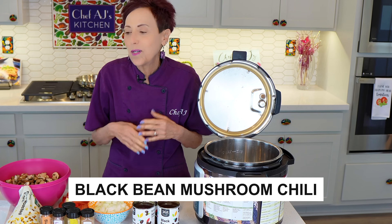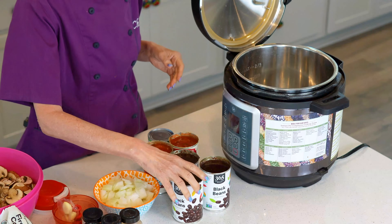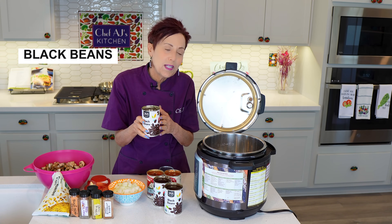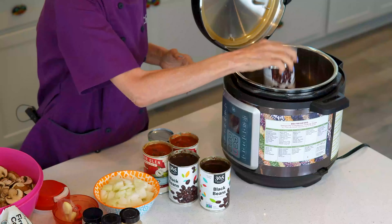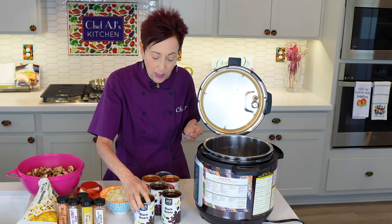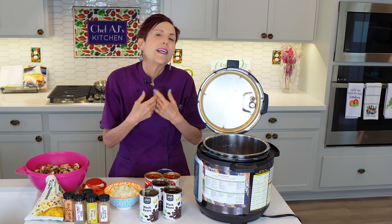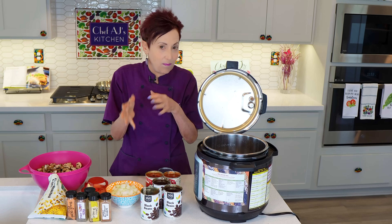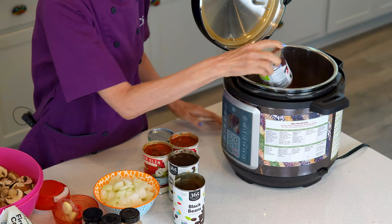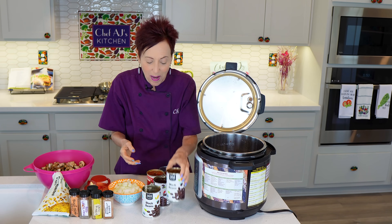If you have a can opener and a scissors, you can make this recipe. We will start with black beans — I'm using three cans of salt-free black beans. I'm going to be using the liquid in the cans because it not only has flavor, but it also adds a little bit of liquid to the recipe. If you want to cook your beans from scratch, you'll have to add a little liquid in. Every can of beans is approximately 1.5 cans of cooked beans, but I am kind of lazy so I just buy the can.